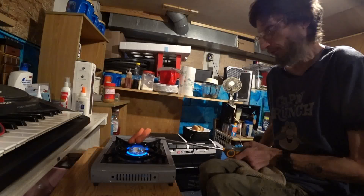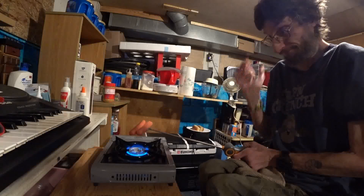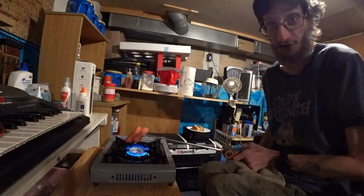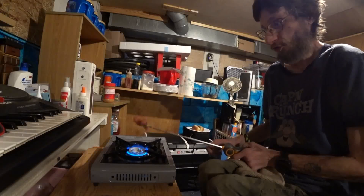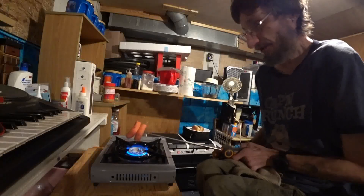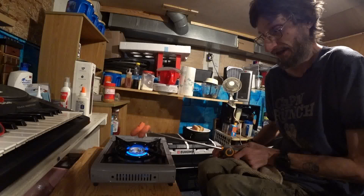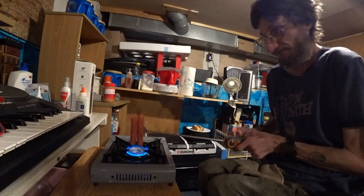I moved my room around a little bit — just this part. That way I'm not putting everything on my trunk, which has all my food in it. Every time I wanted food, I had to clear off the trunk, get my food out, and put everything back.